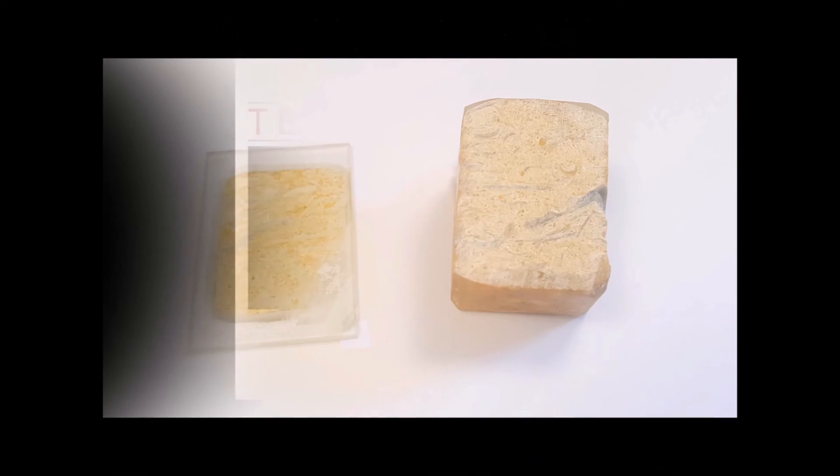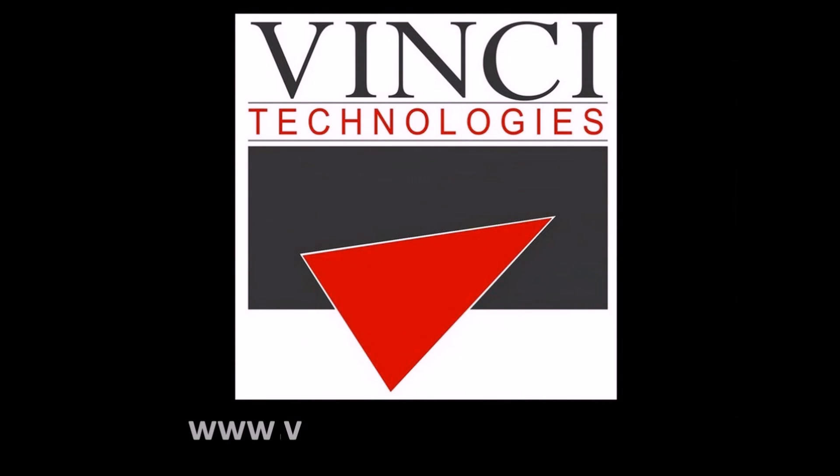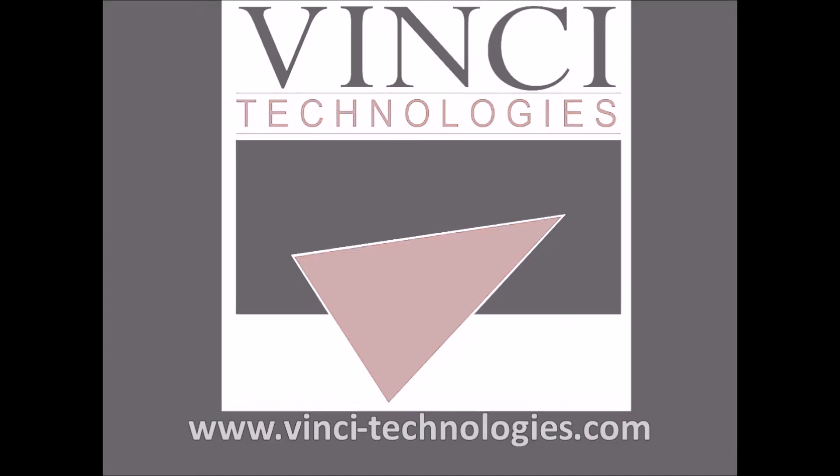Thank you for your attention. If you have any questions, please feel free to contact us at www.vinci-technologies.com.